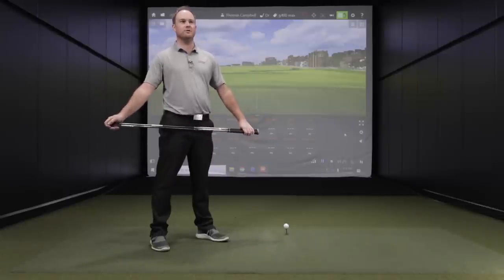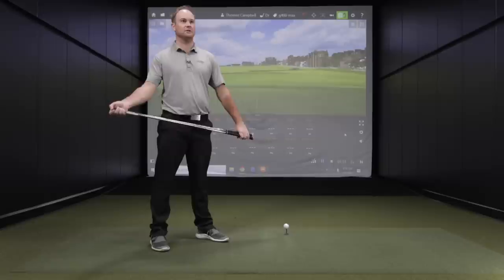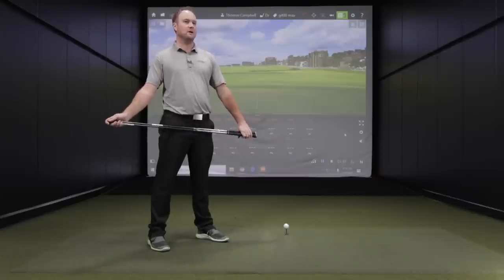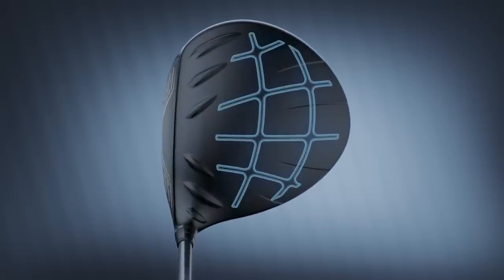One thing I've noticed with the G400 Max is it usually flies a little bit higher and spins just a little bit more. Comparing the same lofts, we'll probably see that today as we're testing the heads against each other. The G410 Plus is just a little bit lower, a little bit less spin. And then the G425 Max — you'd probably expect it to be kind of a combination of both: forgiving, but keeping that spin down.